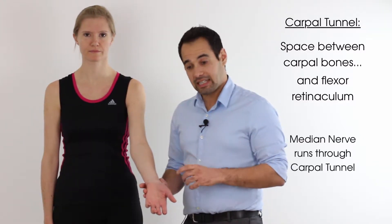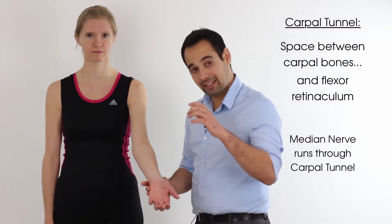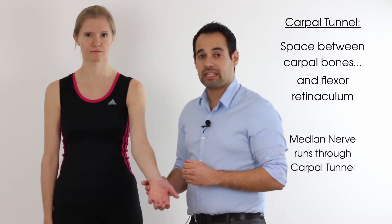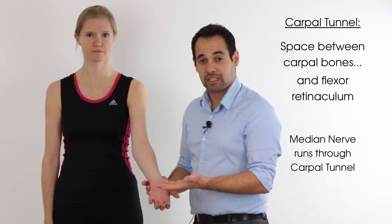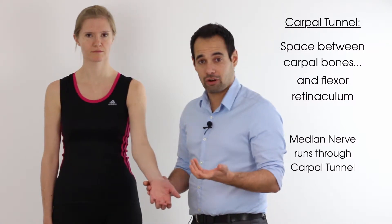The flexor retinaculum, that arch structure, can compress down on the median nerve which generates symptoms into the hand, which we'll go through in a second. This condition where the median nerve is compressed is known as carpal tunnel syndrome.